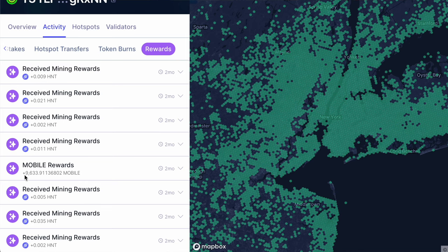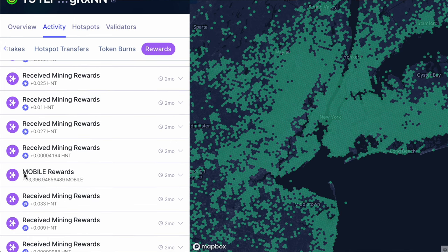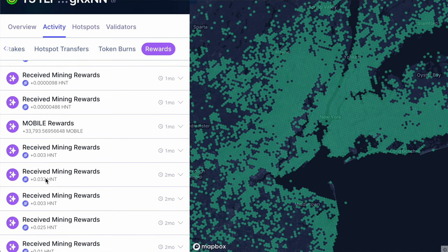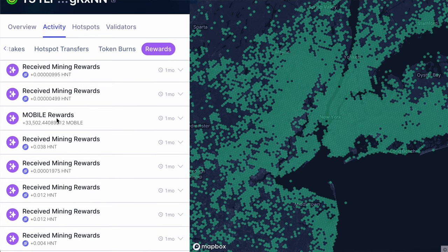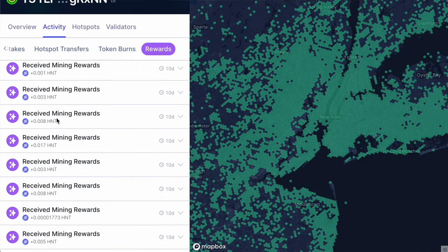As far as rewarding goes, with the indoor bundle I was getting rewarded at one times the value — let's say 100% of the quota. With the newer outdoor bundle I just installed, I actually get double that. And from what I see, there's a high-powered 5G unit where you get four times the rewards. Once I started with the indoor miner I was making about 9,000–10,000 coins per day, and then once I added the second unit I went to about 29,000 mobile coins being rewarded to me on a daily basis.